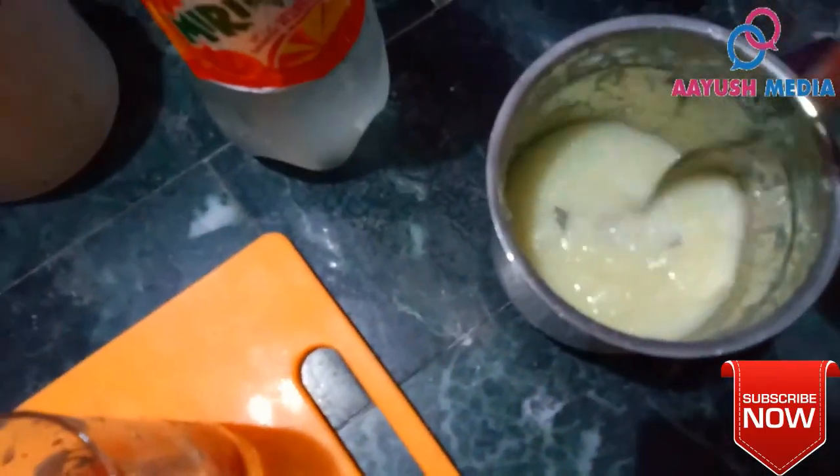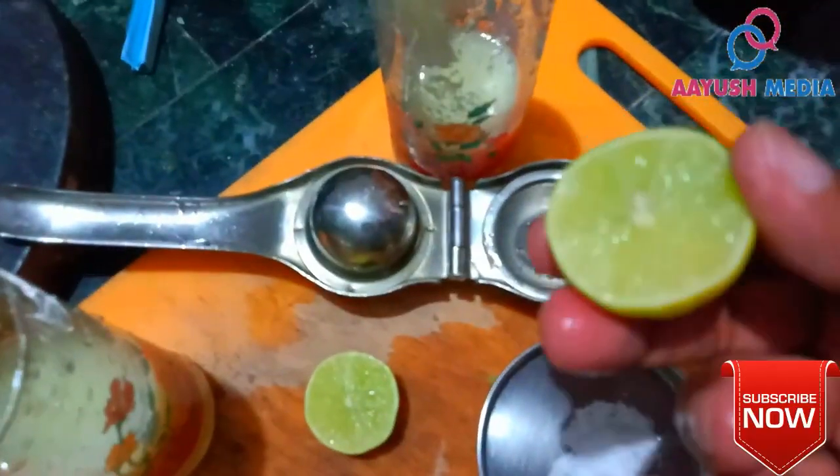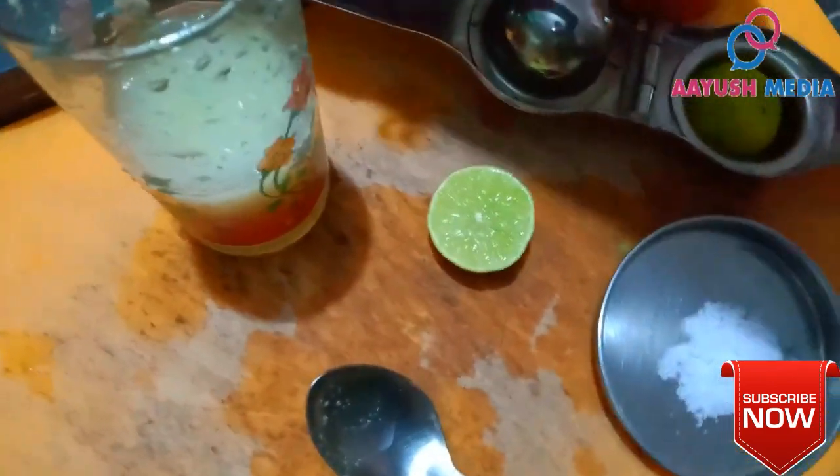Now we have the juice. I am going to mix it with a glass using a heavy duty mixer. I am going to mix it with pulp, a little bit, and then strain it into the glass.